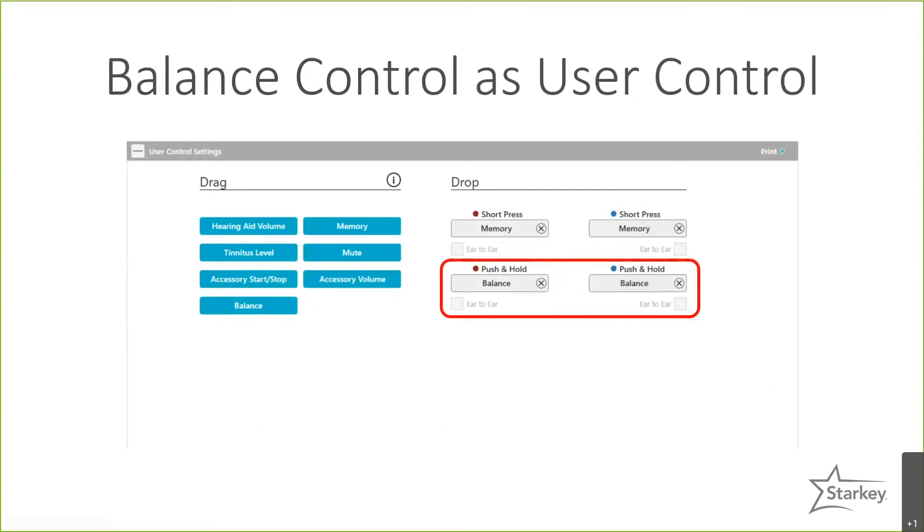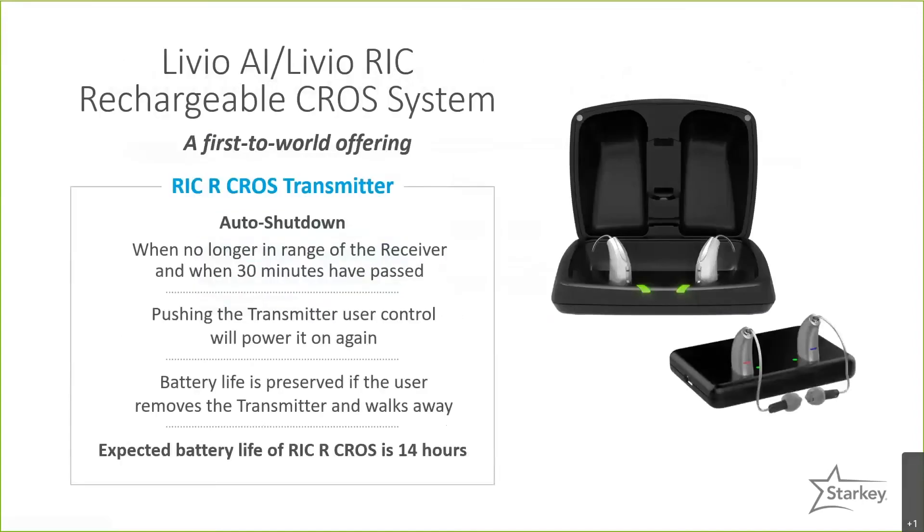If, for instance, they feel the right side is coming in louder than the left, pressing the user control will bring the right side up and the left side down by one dB. For the rechargeable CROS system, there is an auto shutdown feature — if the transmitter detects it hasn't been connected for over 30 minutes, it will automatically power down to save battery life. The RIC rechargeable CROS system has a battery life expectation of approximately 14 hours, as it's constantly streaming from the transmitter to the receiver throughout the day.